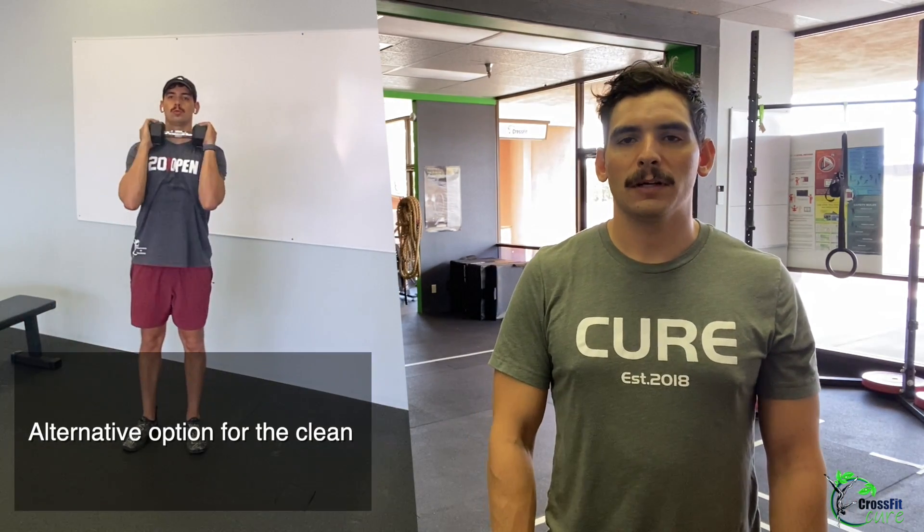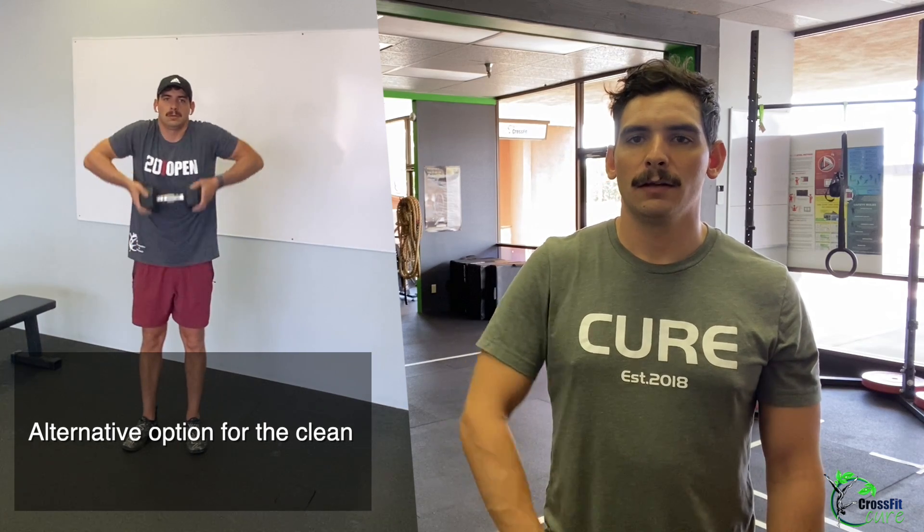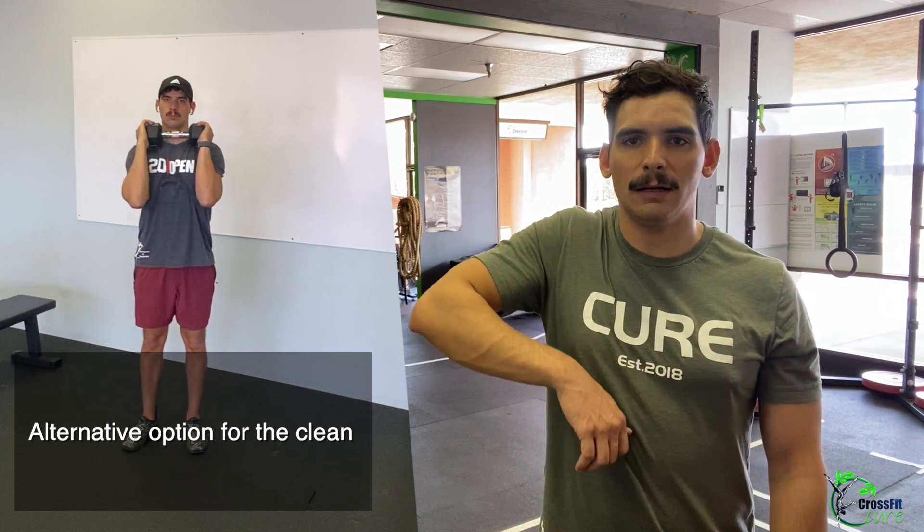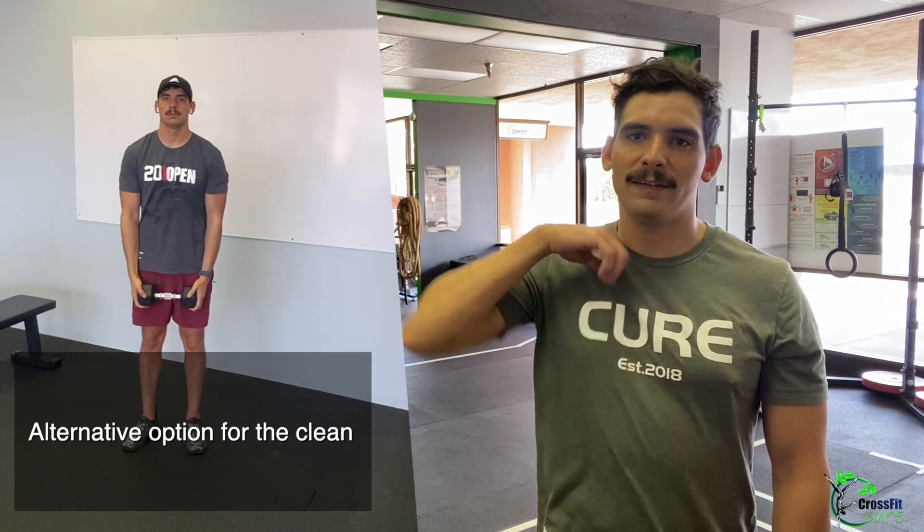Our warm-up is going to be three rounds of 10 slow single dumbbell muscle cleans. Dumbbells hanging at your side, one arm at a time — you can go ahead and do five each side. Shrug the shoulder nice and slow, bring that dumbbell up like you're zipping up your jacket, and then send your elbow through, then back down nice and slow.